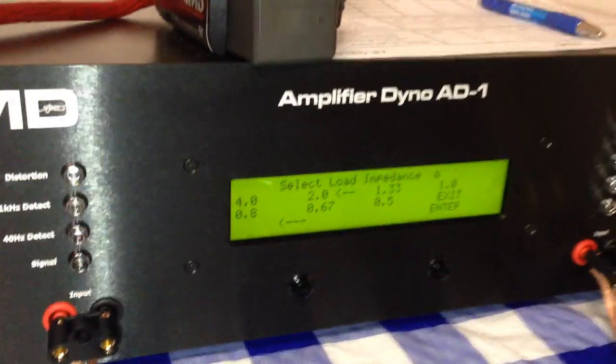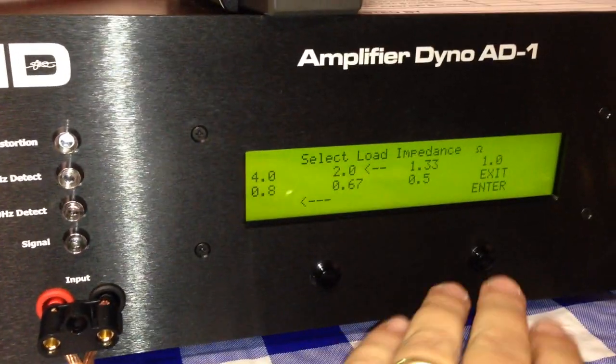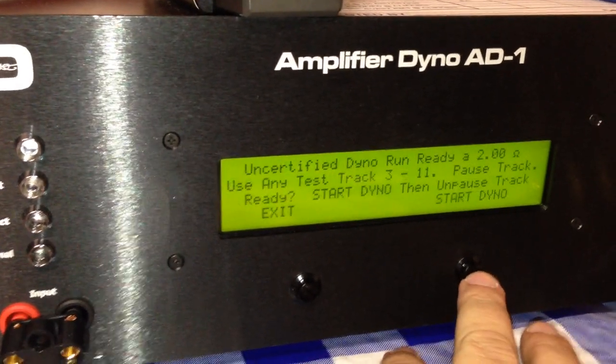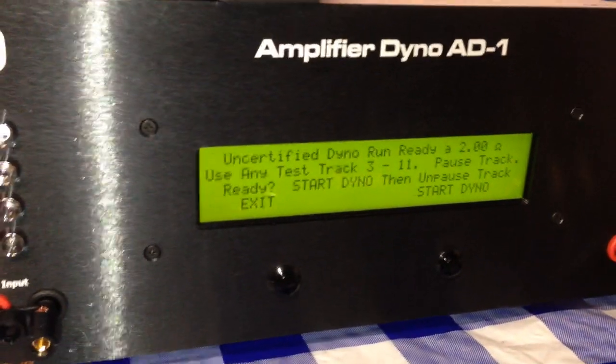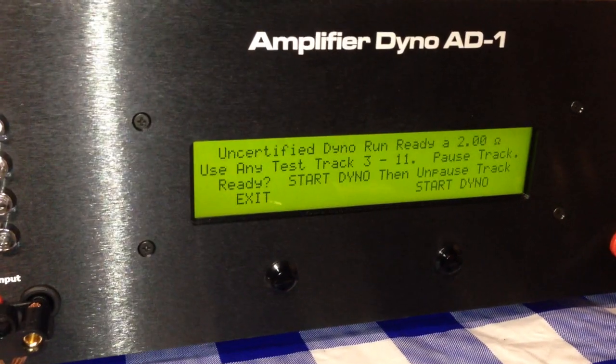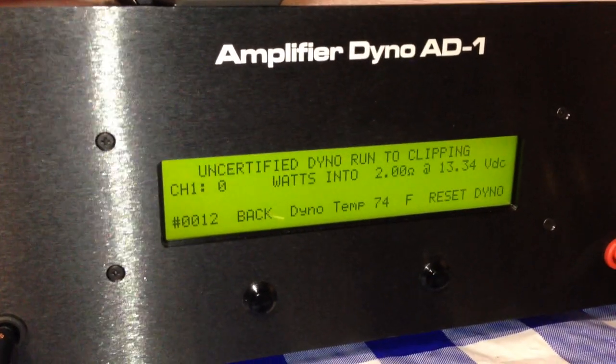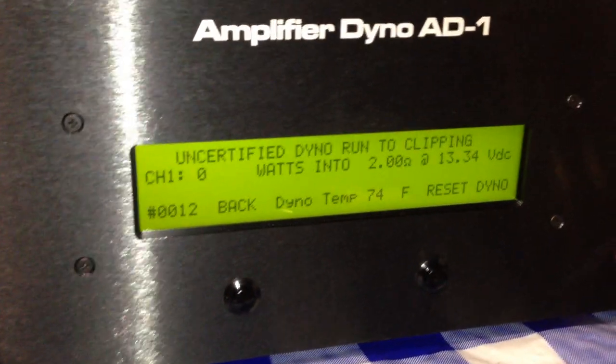What we're going to do is run a 2 ohm mono uncertified mode run. So let's go ahead and queue up the track, start the dyno, start the track, and let's see what it does.